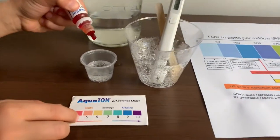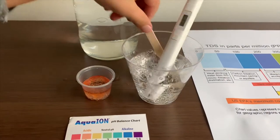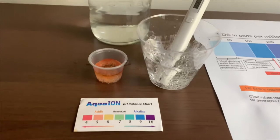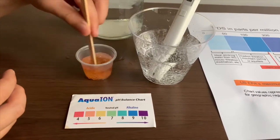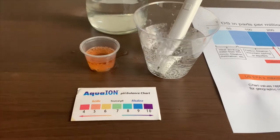Now let's test the pH level. Only two drops. I give this a 5.5 — this is acidic.